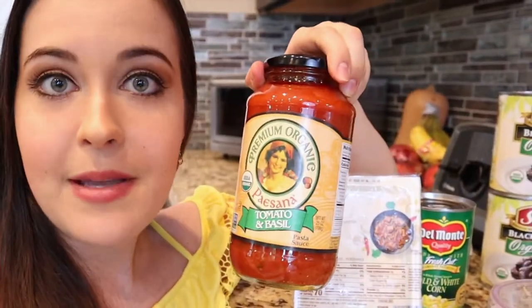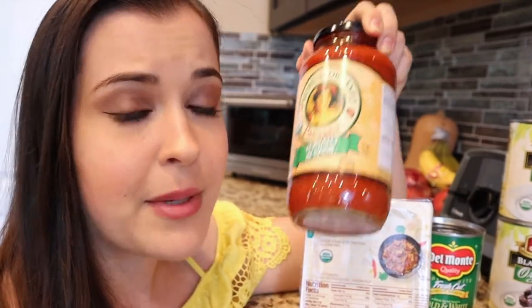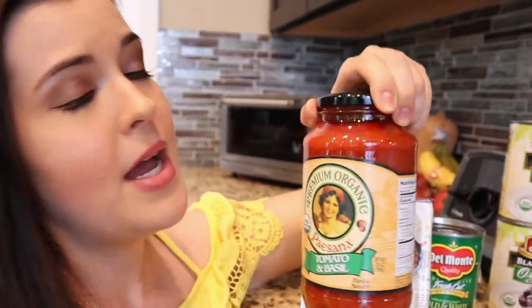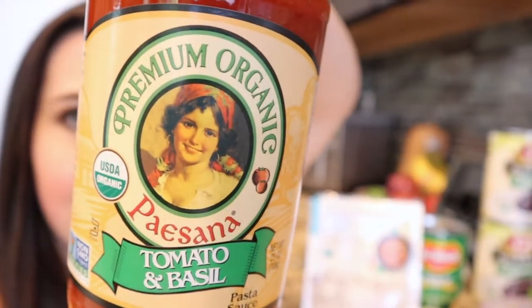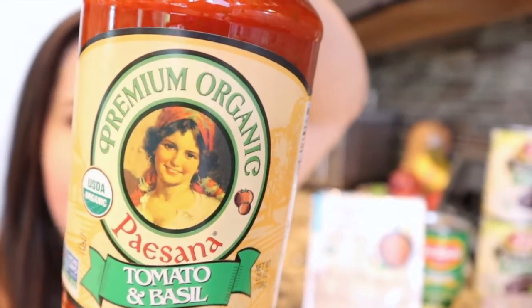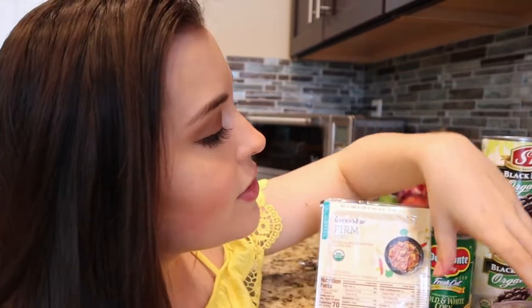You're also going to need some tomato sauce. The tomato sauce you use is very important here. Make sure you use a tomato sauce that you really like the flavor of, because this is where all the flavor is going to come from. I live and die by this one — I think it's one of the best tomato sauces I've ever gotten. But if you have one that you like, use that one.